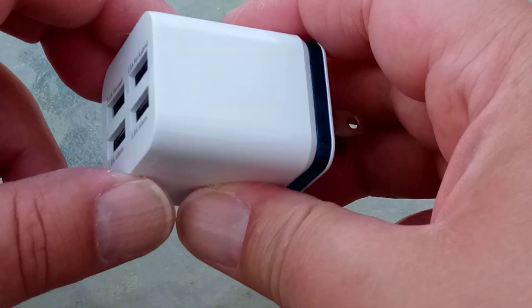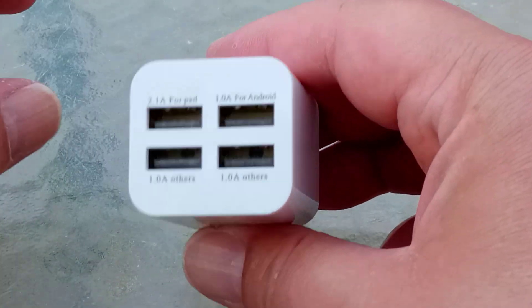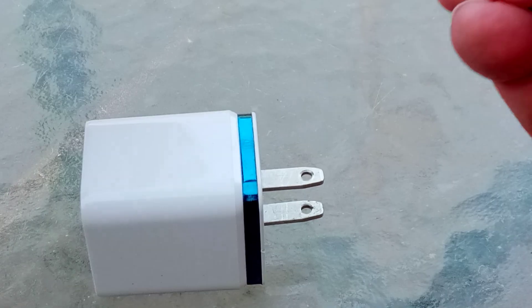Anyway, this thing keeps shutting down, and the whole thing shuts down — not just one socket, but all of them. It's not really performing as we would wish it to. So basically, it's a piece of junk.